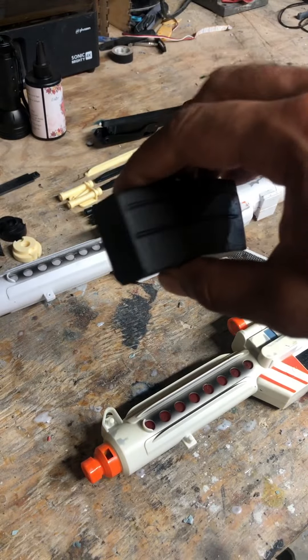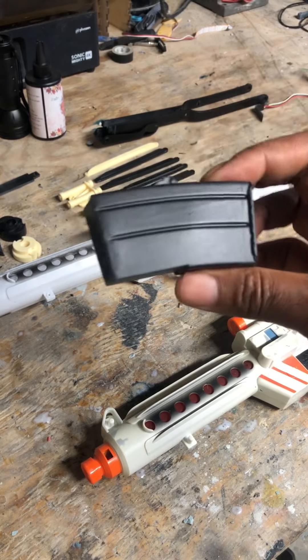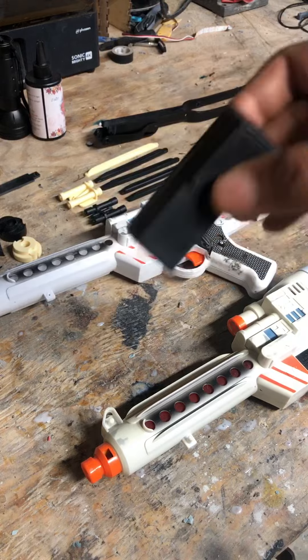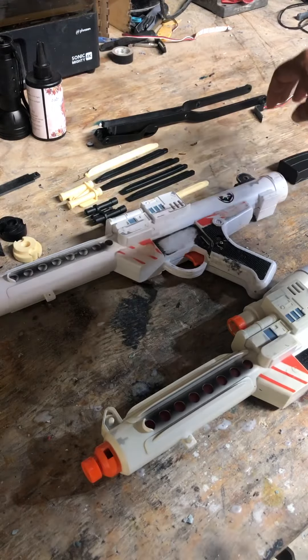I don't have the original magazine clip from Doopie Doo, but this is the one I printed. It'll slide in, and I can replace and swap it out.